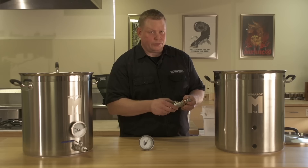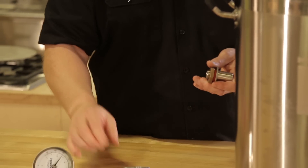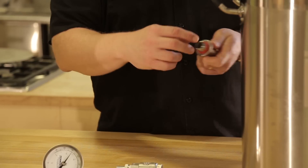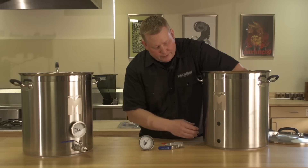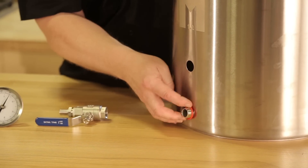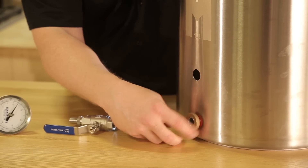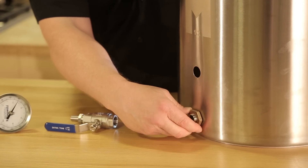The first step of assembly is to install the bulkhead and valve in the lower hole on the kettle. Take off the ball valve, unscrew the lock nut, and remove one of the two o-rings. From there, feed the bulkhead through the pot and out the other side. Replace the o-ring on the outside, then add the lock nut with the groove side towards the o-ring, so the o-ring seats inside that groove. Just loosely hand tighten this so you don't torque or break the o-rings.